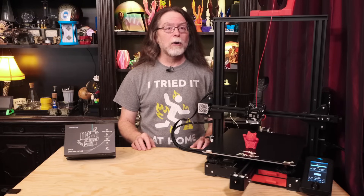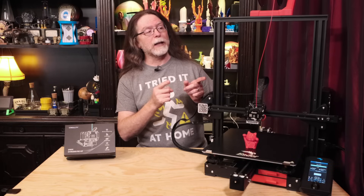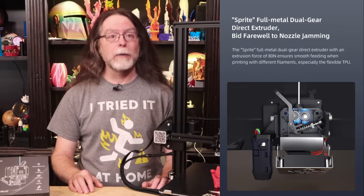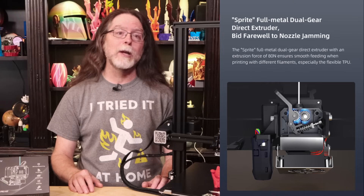So today we're going to install the Creality Sprite Pro extruder on this ever so slightly modified Ender 3 Max. So what is the Sprite Pro extruder? It's a lightweight, dual-gear direct-drive extruder that made its debut on the Creality Ender 3 S1 Pro.